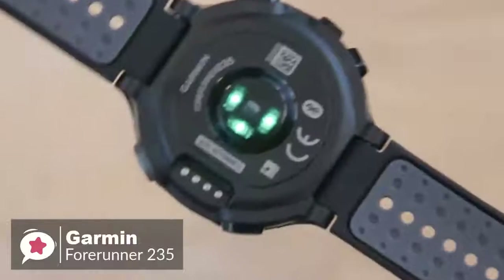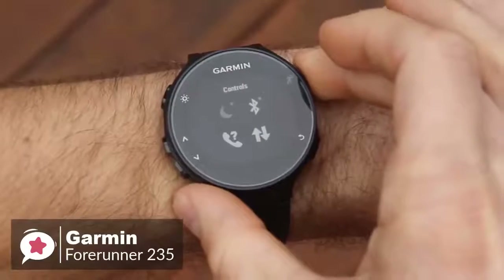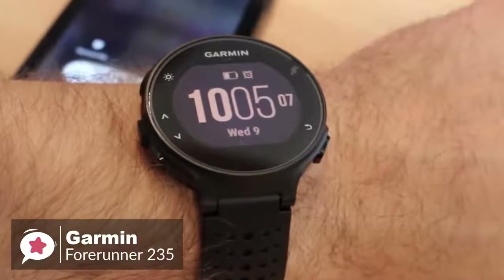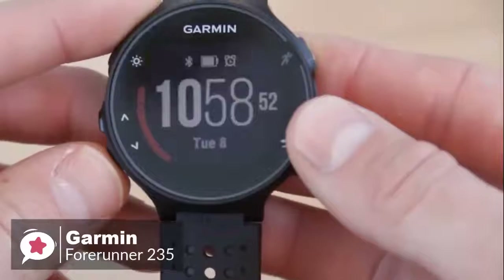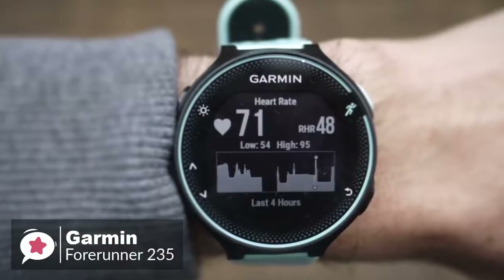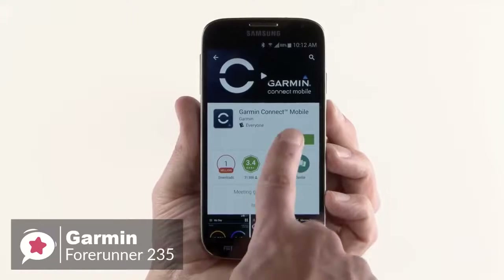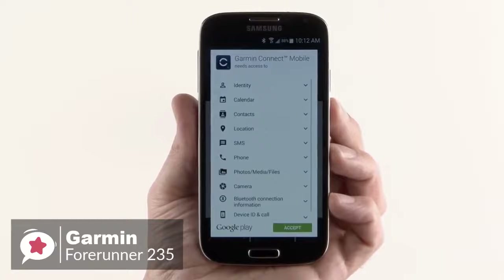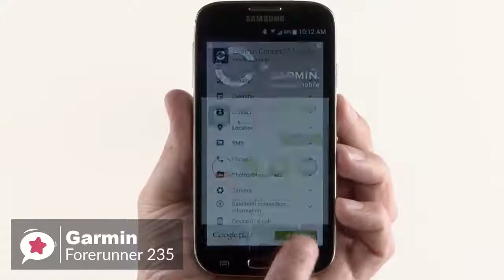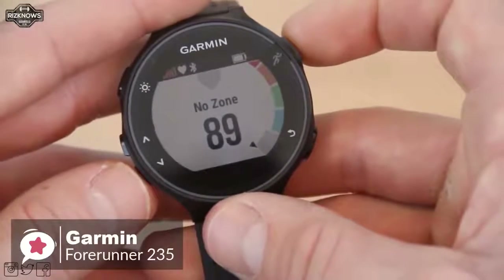Moving on with activity and sleep tracking, the Garmin 235 covers the standard activity tracking metrics like counting steps, burnt calories, and distance, and additionally has sleep monitoring to track total sleep and movement. With the wrist-based heart rate monitor, Garmin has used Elevate technology to measure heart rate 24/7 without any extra strap. You can also pair the watch with a compatible phone for connected features like automatic uploads to Garmin Connect, smart notifications, audio prompts, and live tracking.